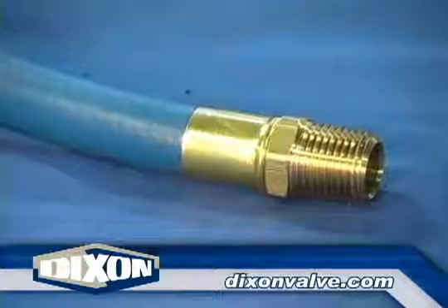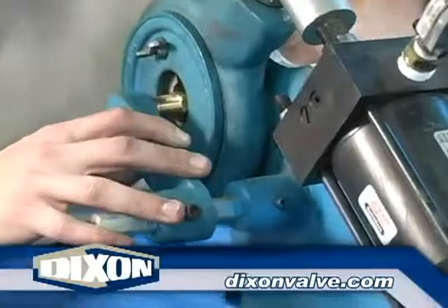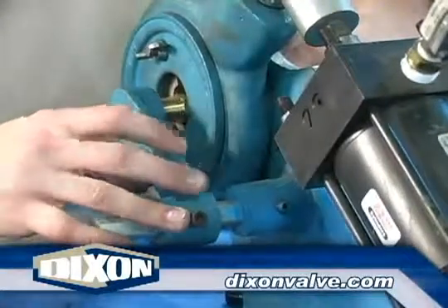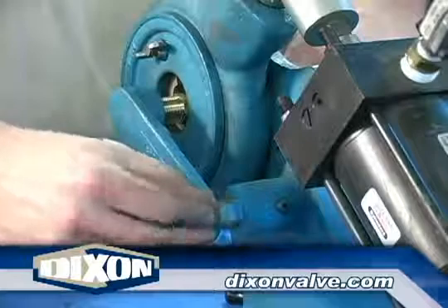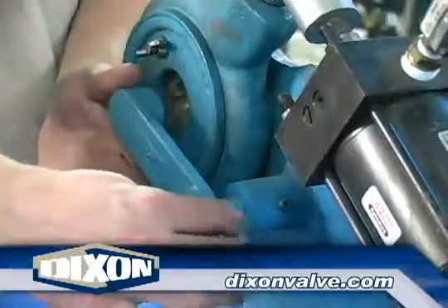Crimp the ferrule, making sure the tool completes its open-closed-open cycle in one stroke. Remove the assembly from the tool and inspect the crimp. For large quantity assemblies, the 1765A crimper has a fitting stop. Position the fitting as before and swing the stop up so that it touches the end of the fitting, then tighten the set screw.